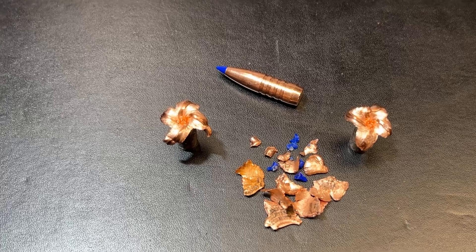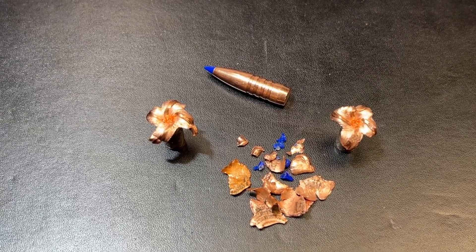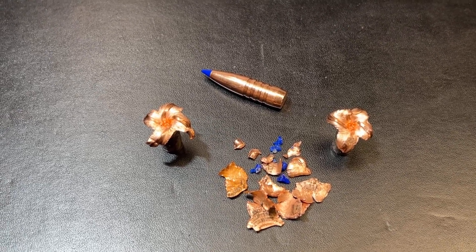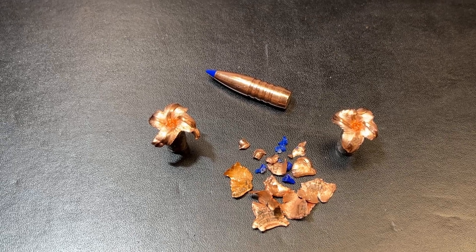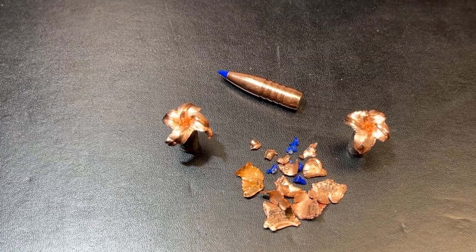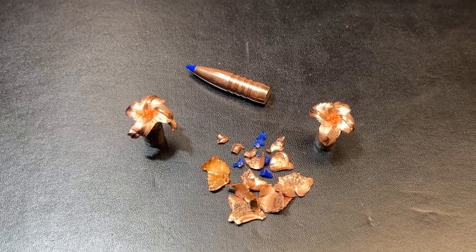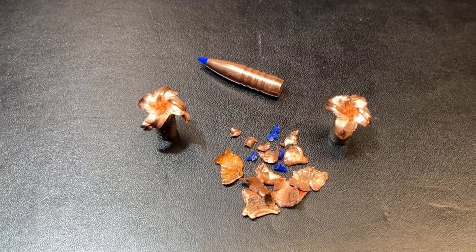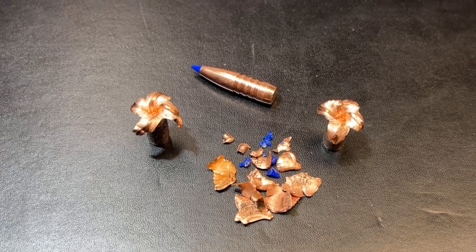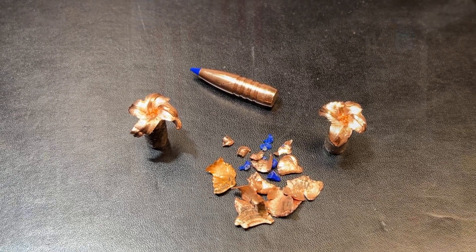The 160 grain video will be coming up shortly — we had similar results from it, except it opened a little bit quicker than the 210 did, with decent expansion and still drove in pretty deep. Velocities on these were running just over 1900 feet per second and almost 1800 foot-pounds of energy at the muzzle. Out to probably 150 to 200 yards, this thing would be absolutely devastating.